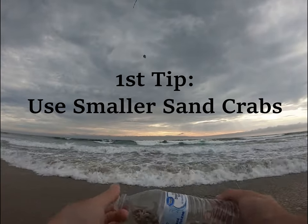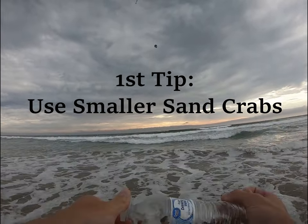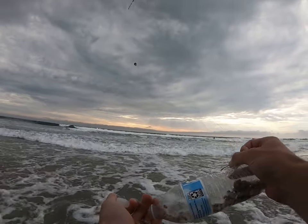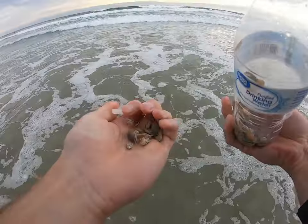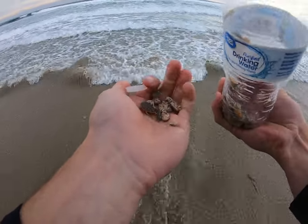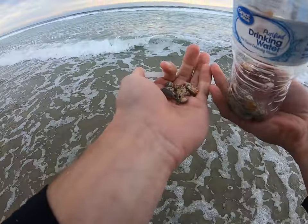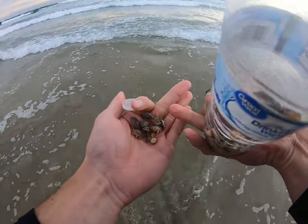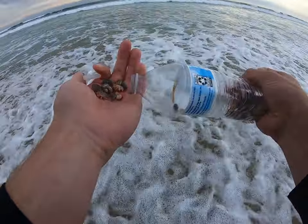Surf fishing tip number one: hooking the fish. You can't talk about how to land fish without first talking about how to catch them. Don't use quarter-size or nickel-size sand crabs — you'll catch fish every once in a while but not nearly as many. Use smaller crabs: two or three small ones before one large one any day.